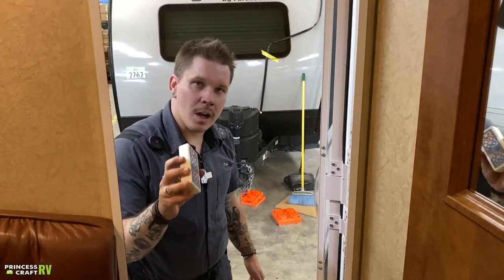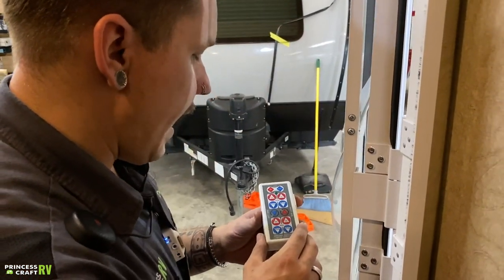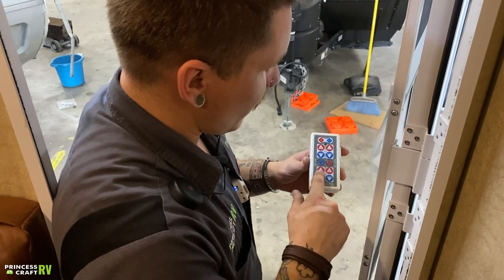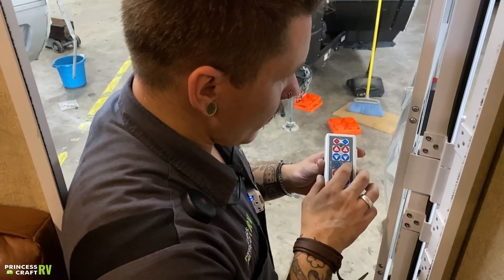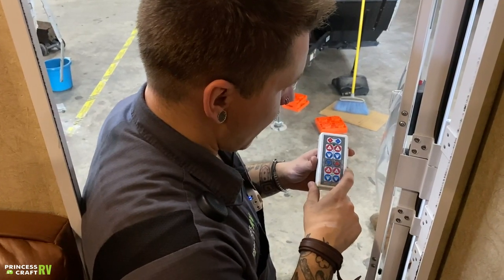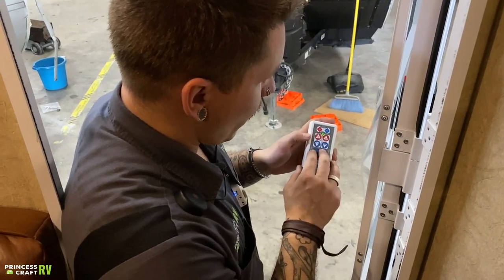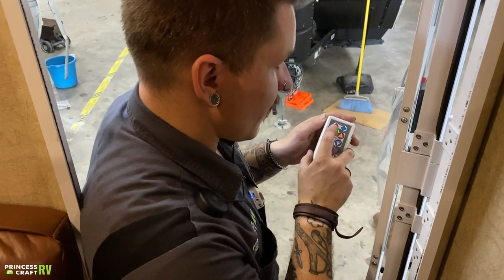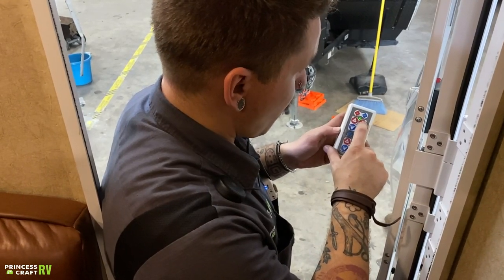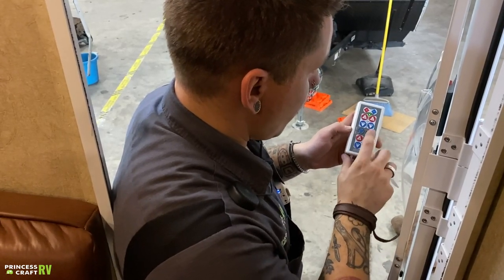Inside, we're going to start talking about the Happy Jack remote. Orientation of this remote is from the rear — this is your driver's side front, driver's side rear, passenger side front, and passenger rear. The two middle buttons bring all four jacks up or down simultaneously. When you turn the unit on and pair it with the system, push the two middle buttons to turn on the remote, then the two top buttons pair it with the system.